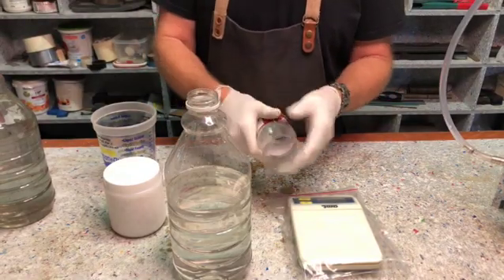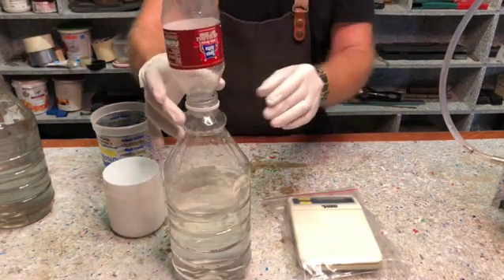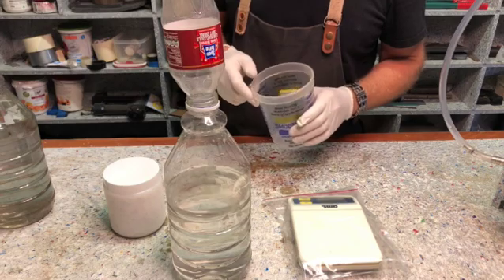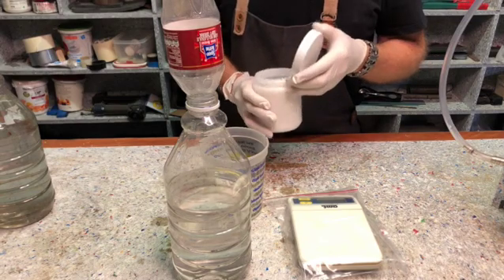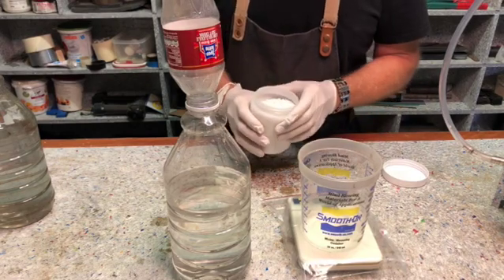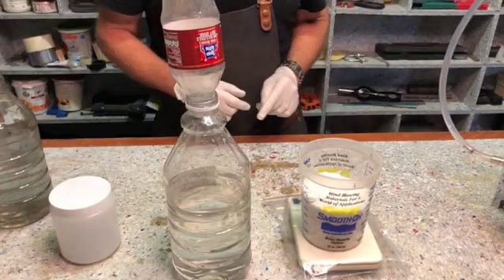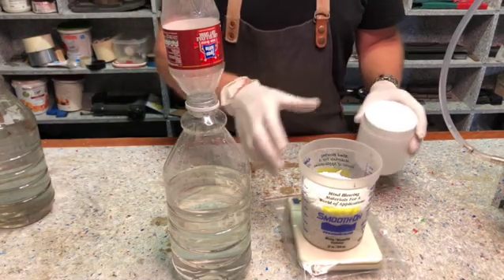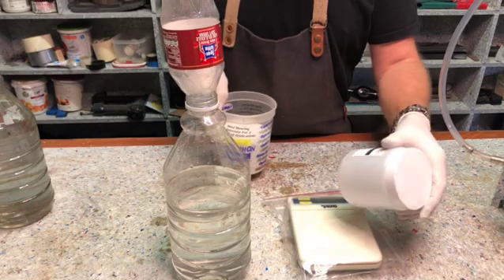I've cut off a piece of this bottle so that I have a funnel. In the description I'll give you the formula — if you click the link in the description of this video you'll get the exact formula for how much to mix. Just to make sure, I'm going to measure it again — it's actually 475 grams.